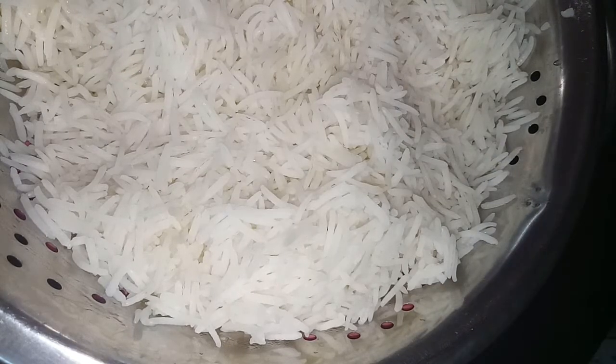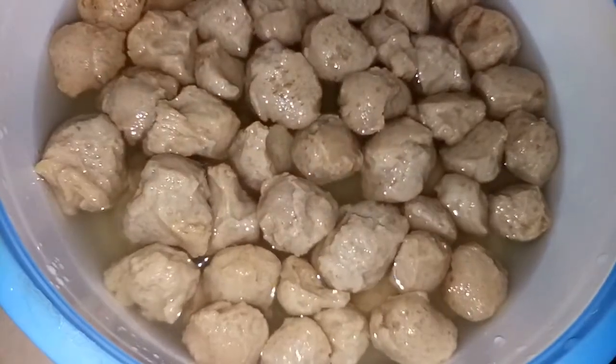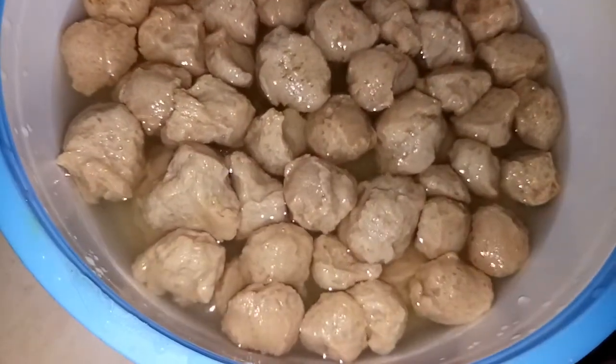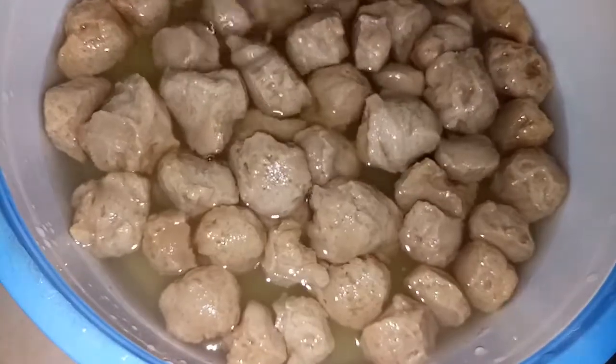This is the recipe for soya bean. My name is Hukumarikaman. We are going to cut 1 cup of salt in the pan.